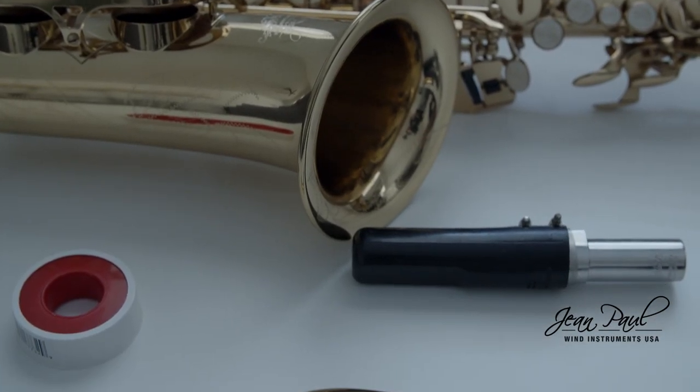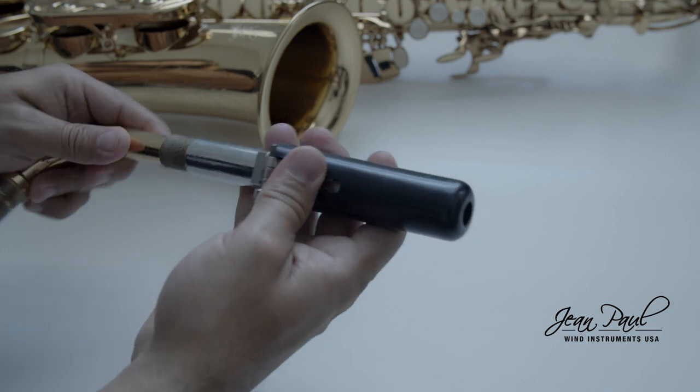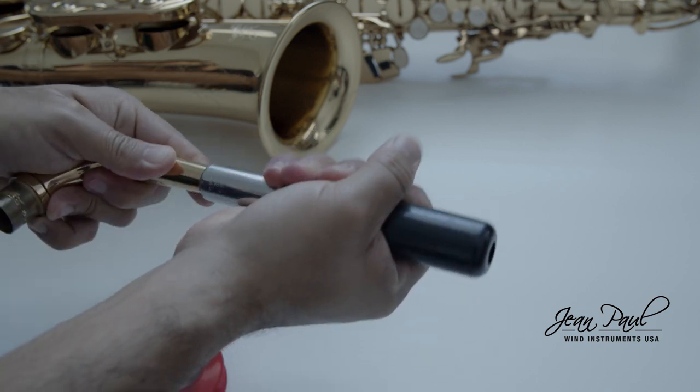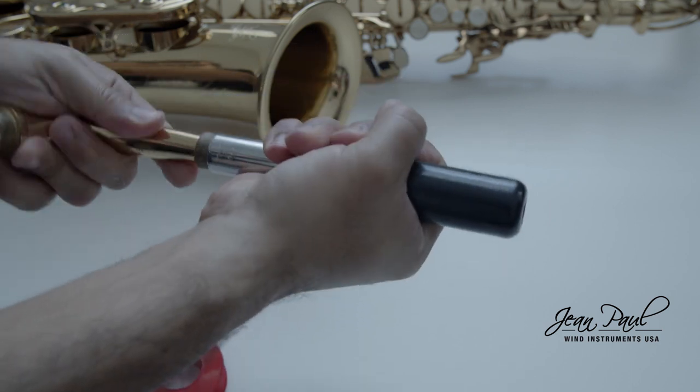If the neck cork is not working properly and your mouthpiece does not fit properly, it may be because it is time to replace the neck cork. In this video, we will show you a temporary and quick solution before you take your instrument to a specialist.